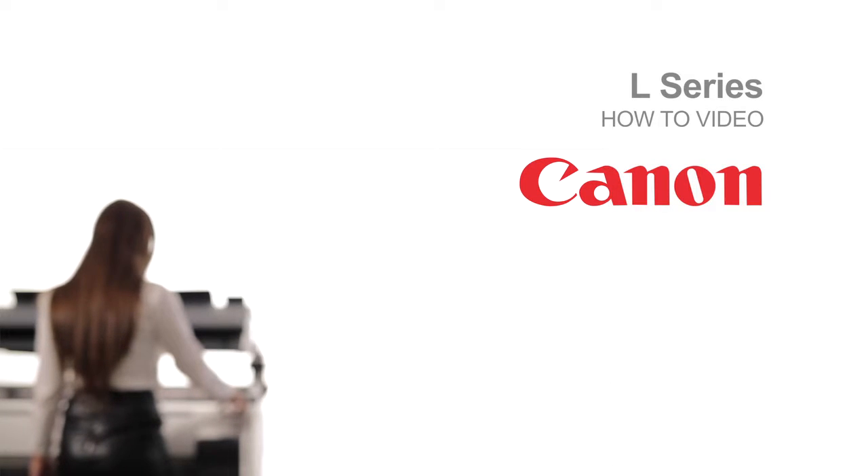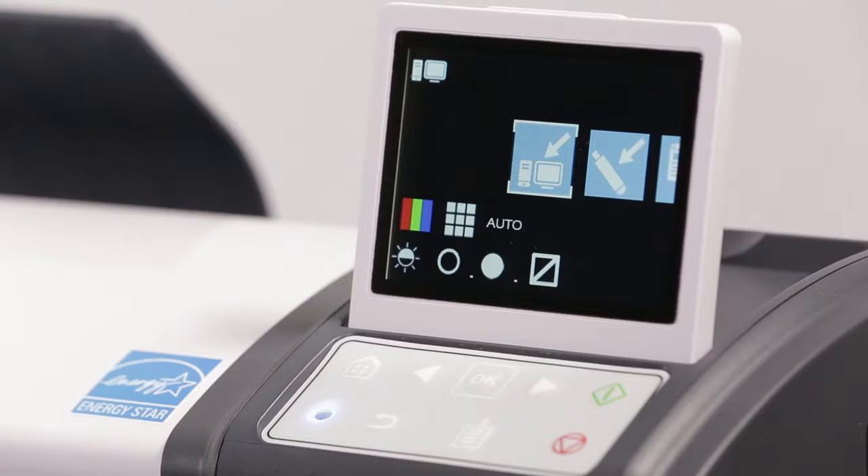Welcome to the ImageProGraph L-Series Classroom. Familiarizing yourself with the display.